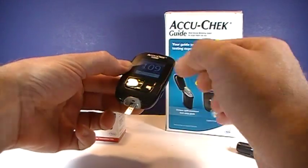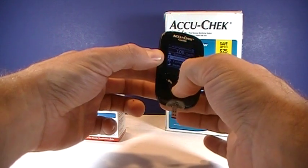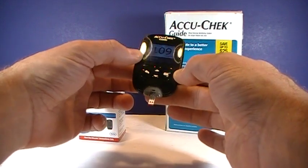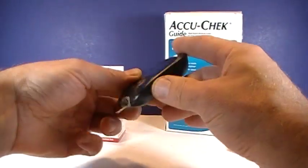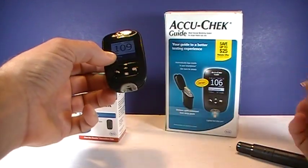You can add a comment if you'd like. I'll just call it 'fasting,' even though I had a little bit to eat a little bit ago. To remove the test strip, you just push this button on the side, and now that test strip can be disposed of.